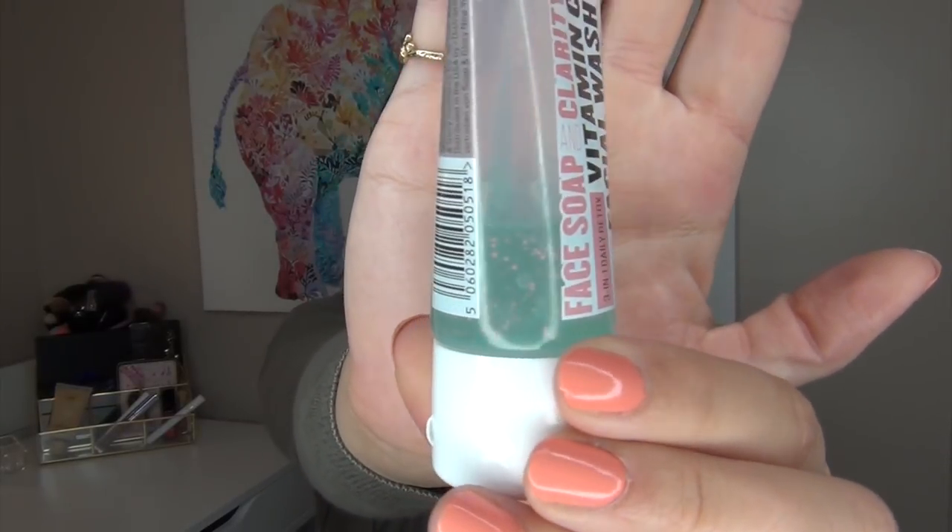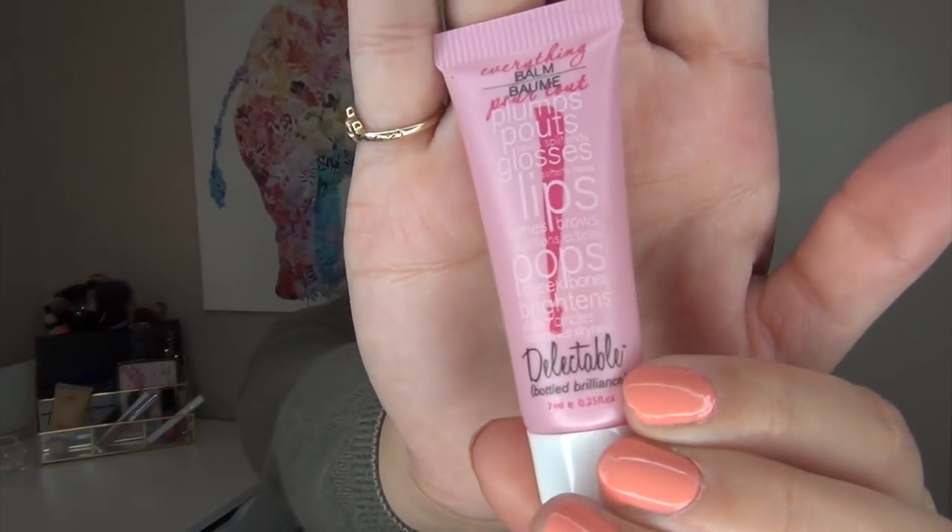The Soap and Glory Face Soap and Clarity Vitamin C Facial Wash — I'm right at the end, about eight uses in. There are tiny little pink microbeads in it, and I don't purchase items with microbeads because they're super bad for the environment and don't biodegrade. So I would not repurchase, even though I actually like this cleanser. I wish they'd make it without microbeads. Also from one of my first Ipsy bags is the Delectable Everything Balm. There are some little bumps in it, but it's almost gone — I've only been using it on my cuticles at night.